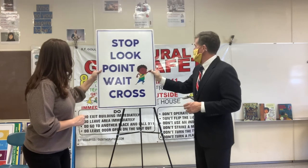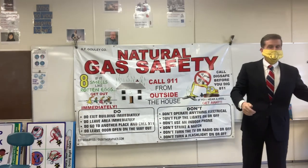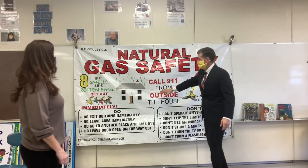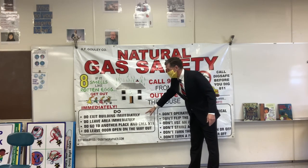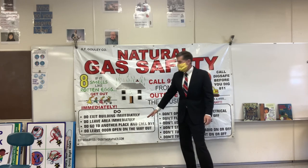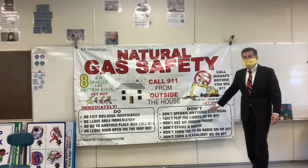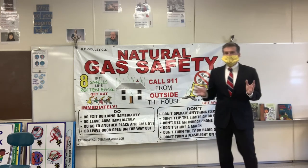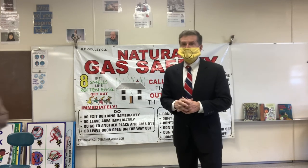Just to recap the natural gas safety we brought in: if you smell natural gas, run out of the house right away. Don't turn any lights on. Go outside with an adult and call 911. In the home, don't go looking for any gas leaks and don't touch any switches. Just get out and stay out. This is the time of year when we do have natural gas leaks because we're inside.